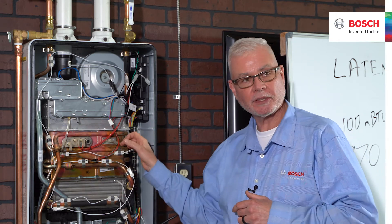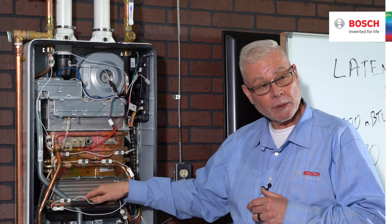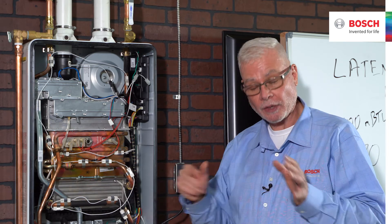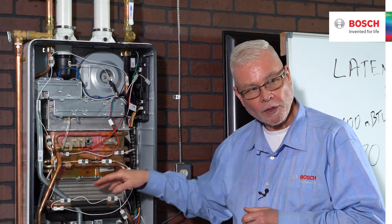The heat exchangers — the 160,000 BTU heat exchanger, the 199,000 BTU condensing heat exchanger, the 160,000 BTU condensing heat exchanger — are going to be the same across the entire range. Now I want to talk a little bit about this condensing heat exchanger, what exactly it does, and how it is extremely unique.